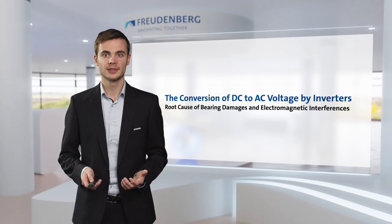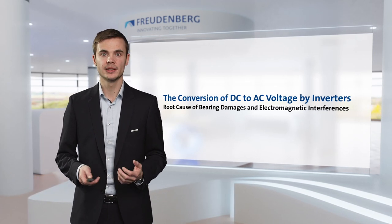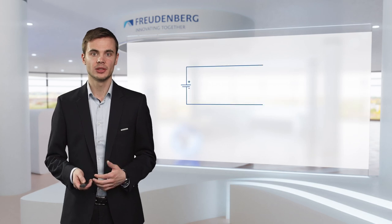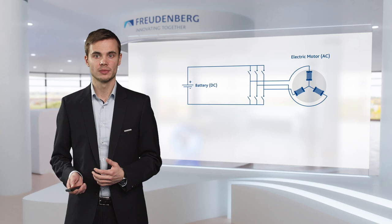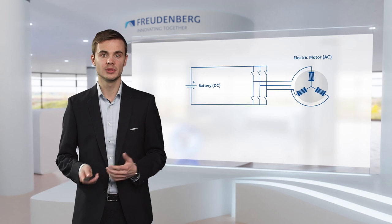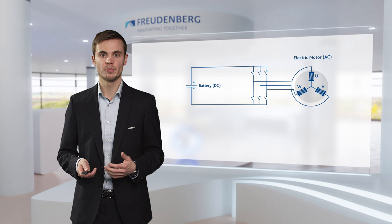To better understand the phenomena of bearing damages and electromagnetic interferences, we need to look at the root cause that lies in the way an electric powertrain works. The electrical energy is stored within a battery which works with DC voltage. The electric motor, however, requires three-phase alternating current. So we need to convert from DC voltage to AC voltage, and this is done by an inverter.